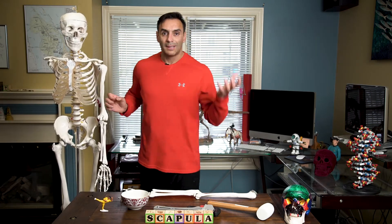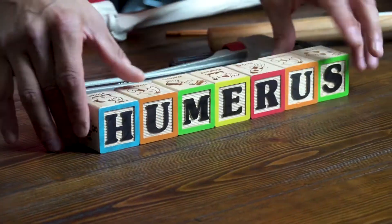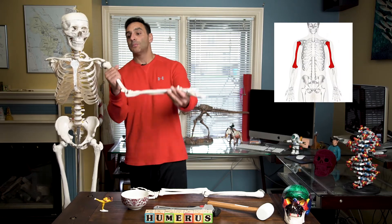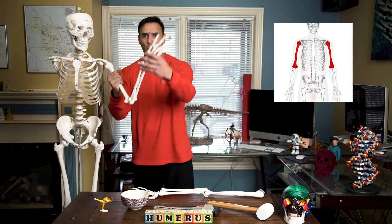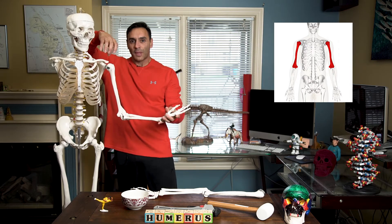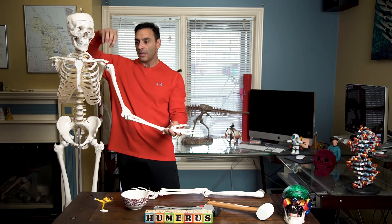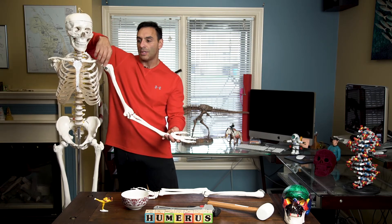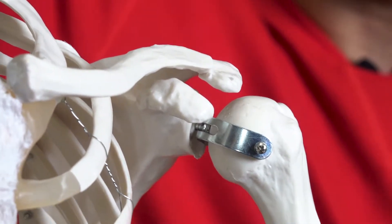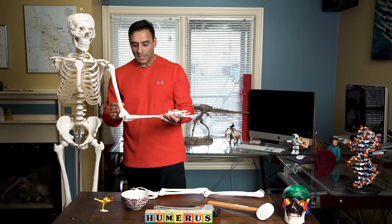Now that we know about the scapula, let's talk about the arm. This entire thing is the arm — the left arm. The upper bone in the arm is called the humerus. The humerus is able to move very freely, which is why we can swim and make speeches. Everybody's probably heard of what's called the rotator cuff. There are four muscles that attach the humerus to the scapula, and people can have all kinds of rotator cuff tears. This is what attaches the arm to the scapula so that it doesn't just float away into space.